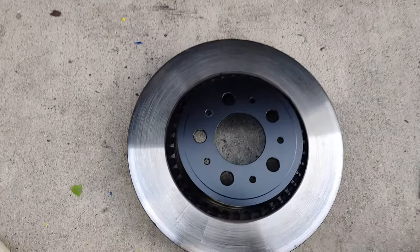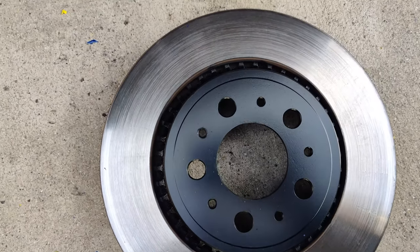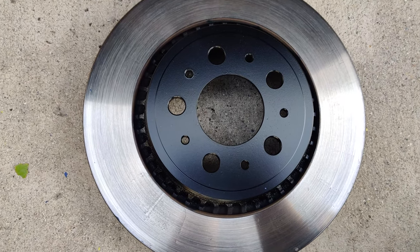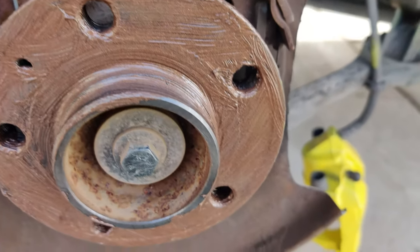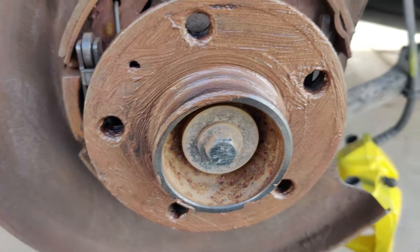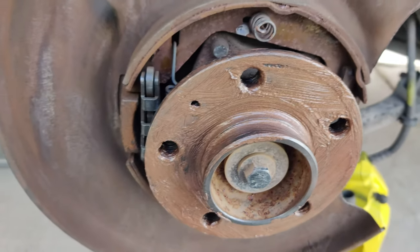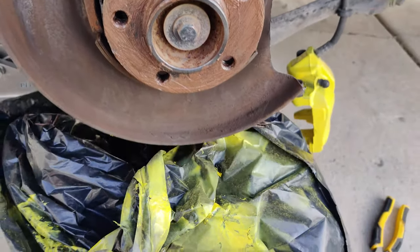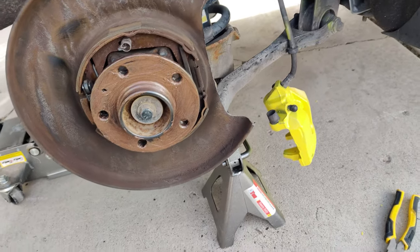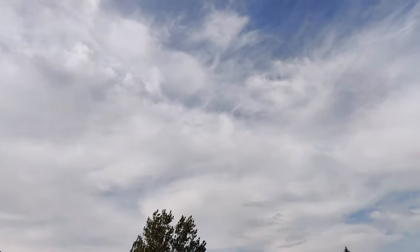Earlier in the video I probably made it seem like one of those small holes was threaded for that little 10 millimeter bolt. In fact, none of those holes on the rotor are threaded — all the threads are here on the hub. I was trying to show you the threads down in that little hole but I failed. Anyway, I've got a plastic bag blowing around everywhere. Seems like every time I work on my car I get wind or rain lately. At least it's nice and not rainy right now.